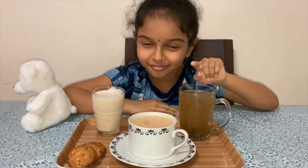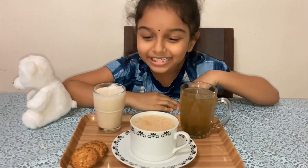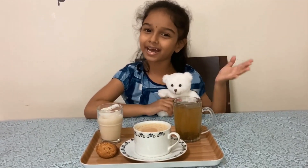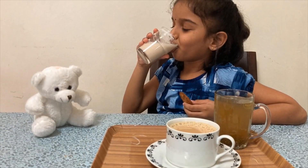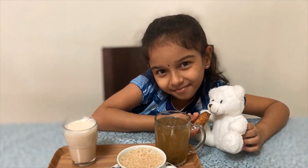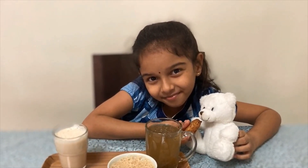So you can also try this family tea. Thank you for watching. Please like, share, and comment. Don't forget to subscribe. Bye!